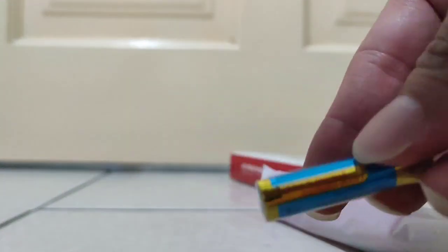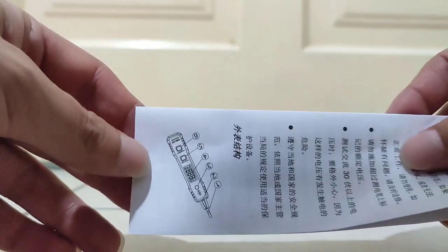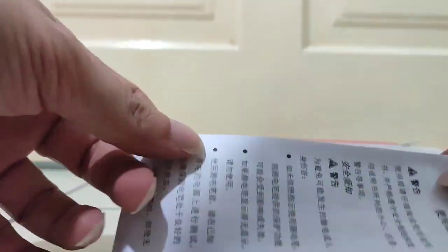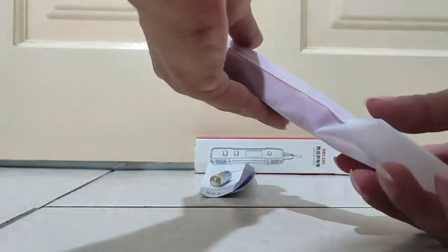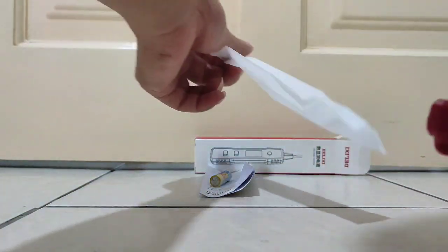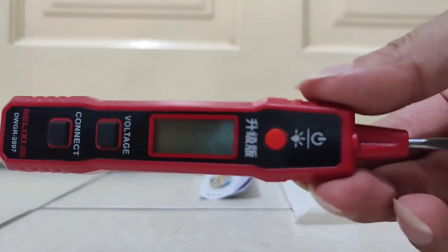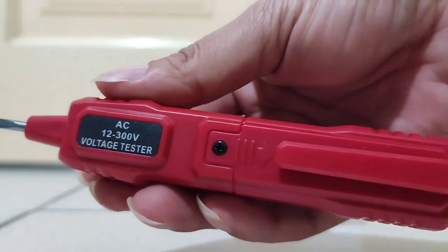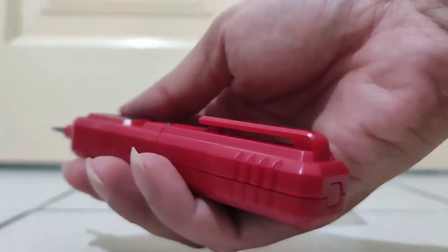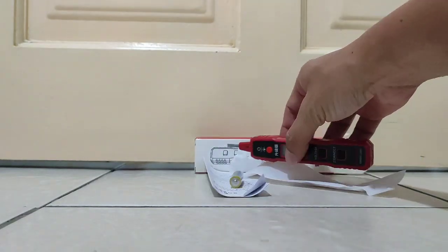One battery is provided. Okay, so it's got a manual. Let's see — this is the test pen and the sensor. This here is the battery compartment, basically like this only.